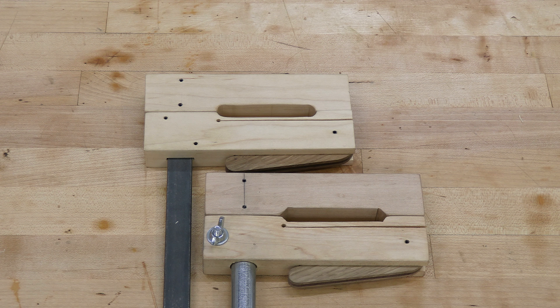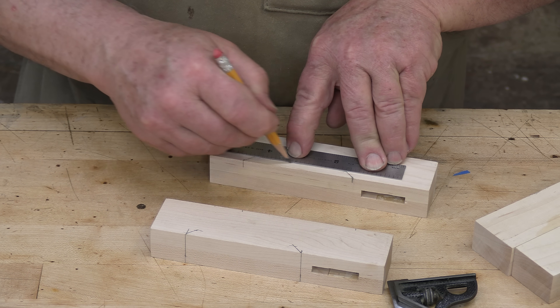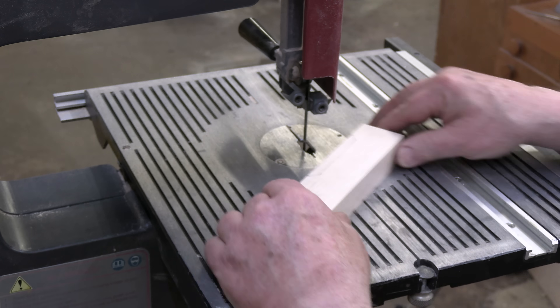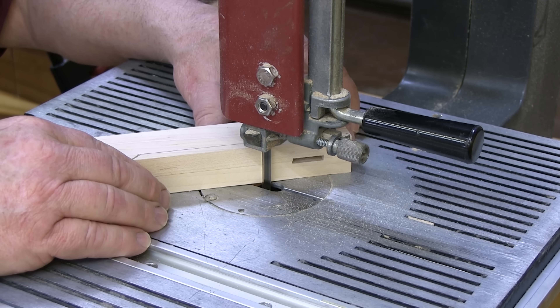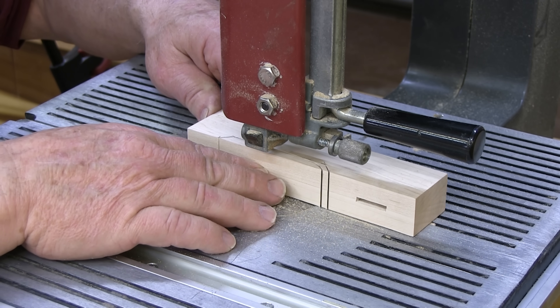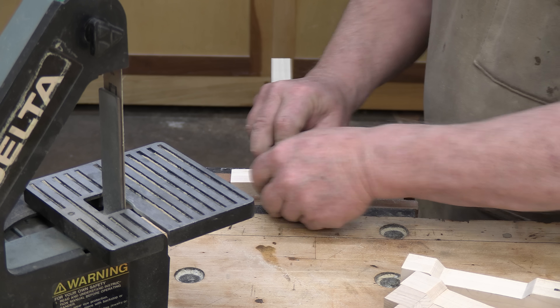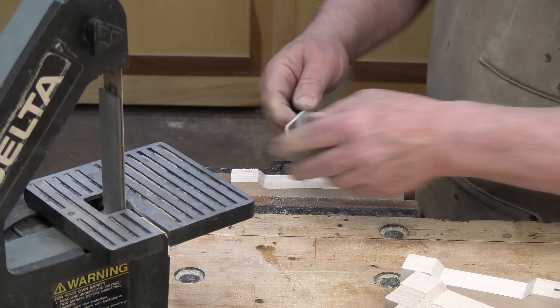Lay out the recesses in both the fixed and the movable jaws. You can make these recesses with either rounded or beveled corners. I'm going to put beveled corners on this set of jaws because they're easier. Cut each recess on a bandsaw — if you're making rounded corners, you'll need at least a 3/16-inch blade to be able to turn the radius. Sand the surfaces of the recesses to remove the saw marks.